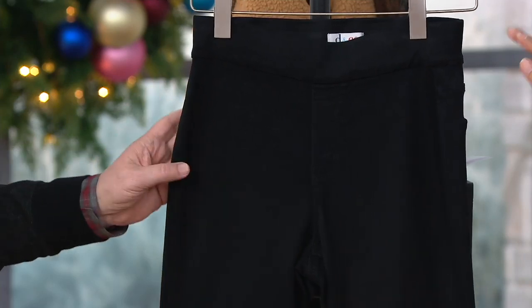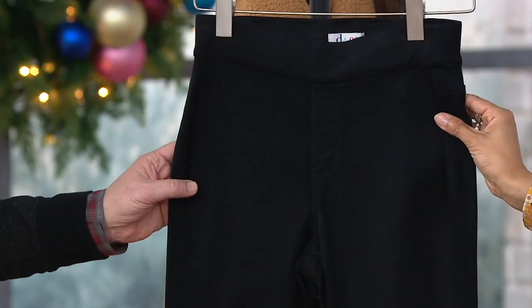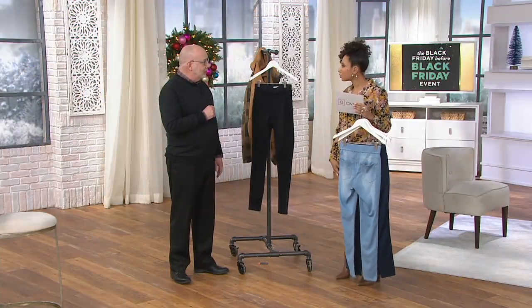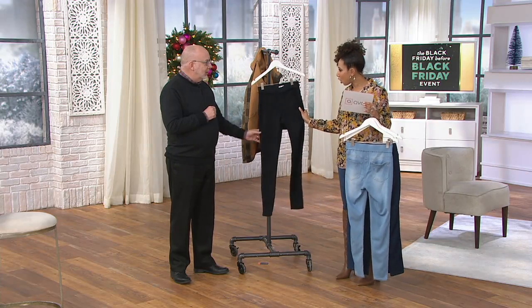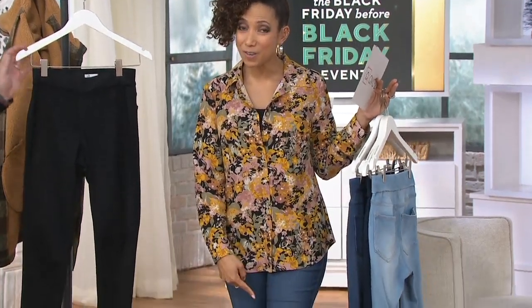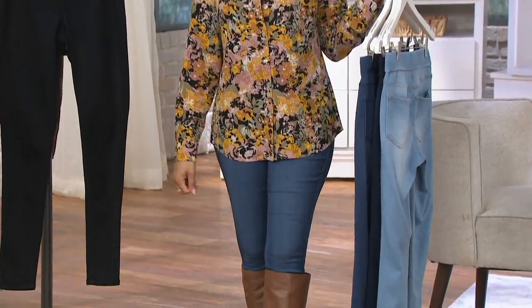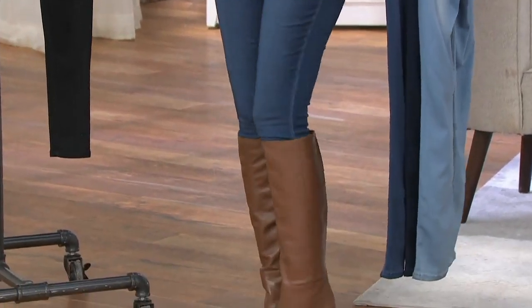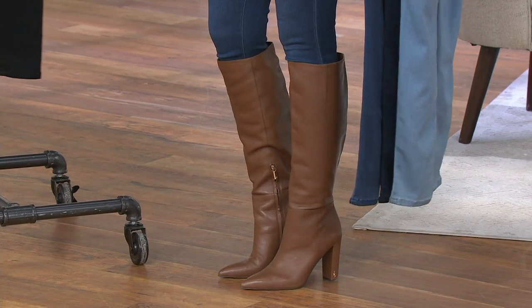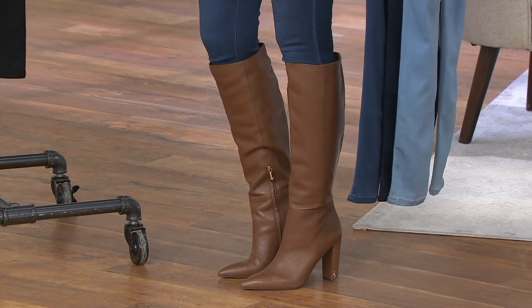I'm actually going to get this for myself because I love to wear leggings in the fall and winter, but sometimes they're just too thin — I feel the air through them. This is going to be a little heartier. These have some guts to them and will tuck nicely into your tall boots, your riding boots, your over-the-knee boots, because it's a fitted legging. These are Sam Edelman, by the way — on six easy payments on QVC.com with free shipping tonight.